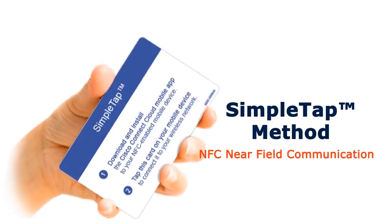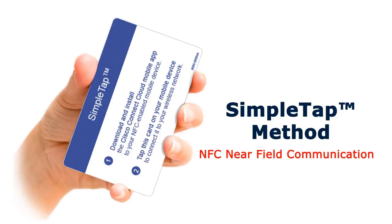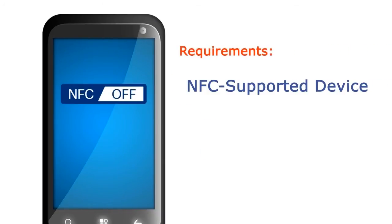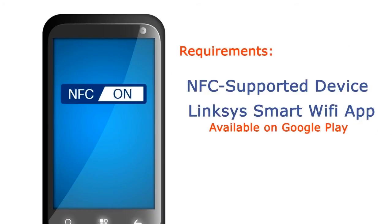The third method is the Simple Tap feature, which utilizes Near Field Communication Technology, or NFC. This technology is fairly new and available on select Linksys routers. To find out if your router is compatible, check the packaging to see if it comes with a Simple Tap card. This feature requires NFC-supported devices with the Linksys Smart Wi-Fi app installed.